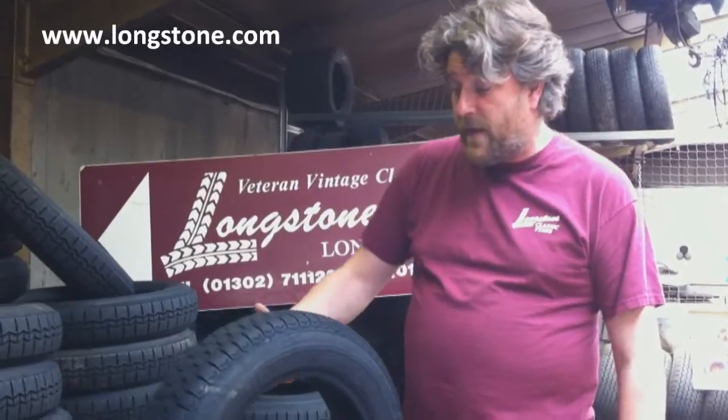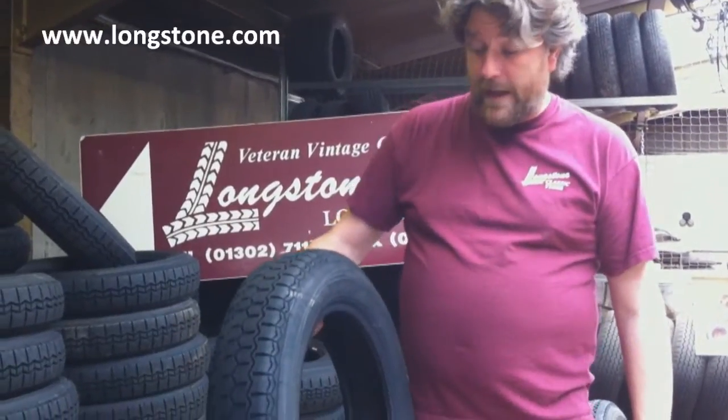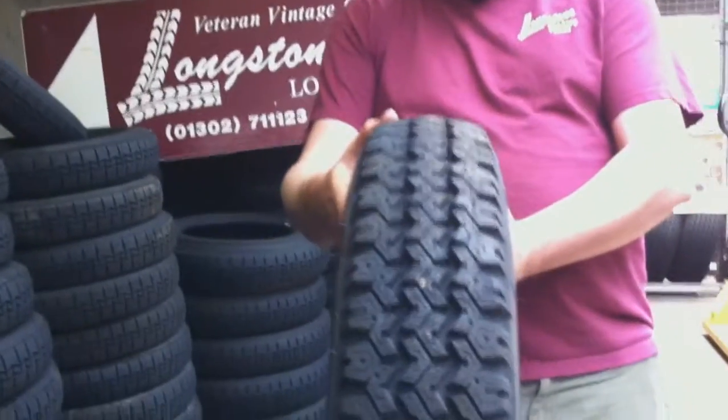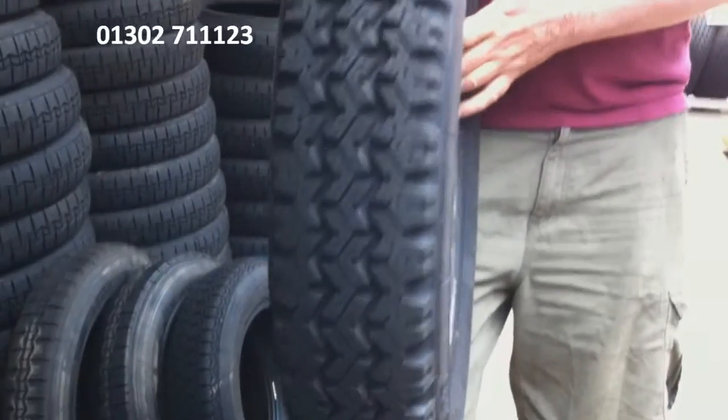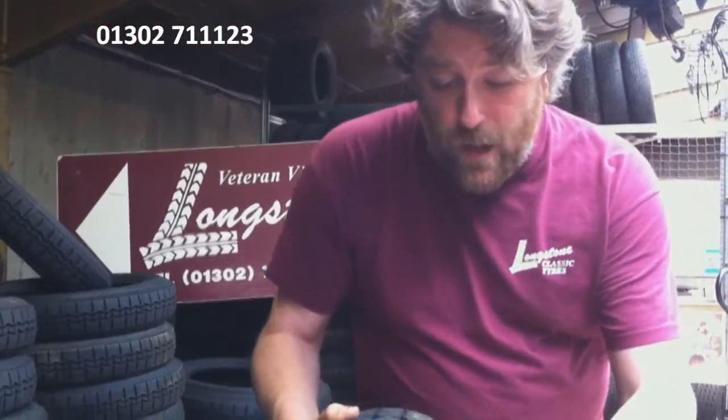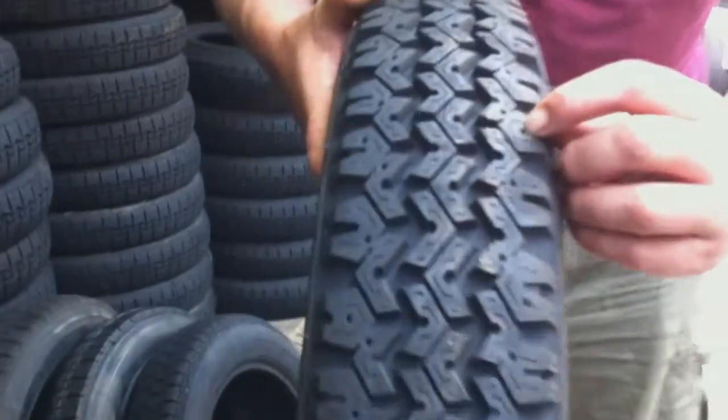And you can fit that to any 2CV if you want. And then this one here is the wooden snow tyre — the Michelin X wooden snow. You can see the tread pattern there, and that's in the 135 15 size. There are little holes in there if you want to put studs in for snow and ice.